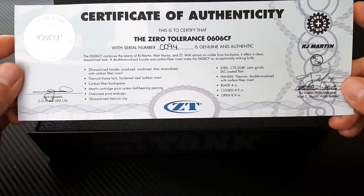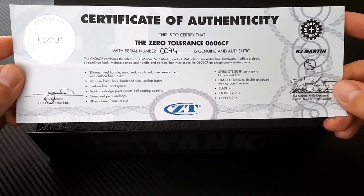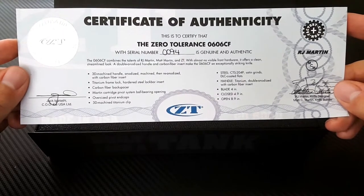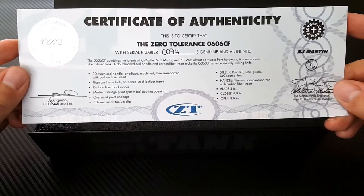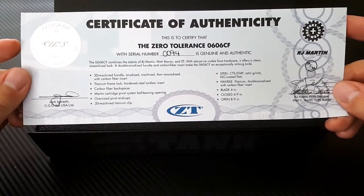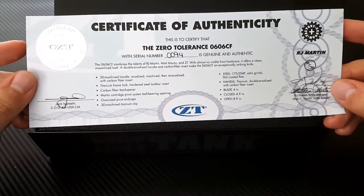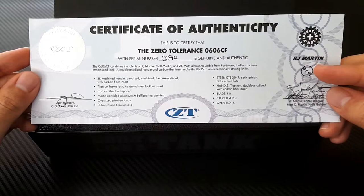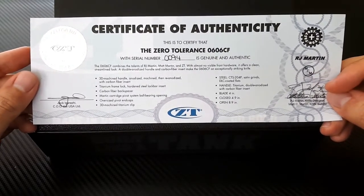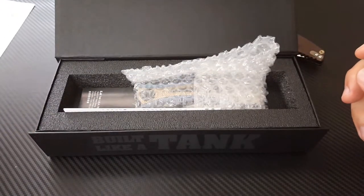The specs include a 3D machined handle, anodized then re-anodized with a carbon fiber insert, titanium frame lock, steel lock bar insert, carbon fiber backspacer, a pivot bearing system designed by R.J. and built by Matt, oversized pivot end caps, 3D machined titanium clip, 204P DLC coated flats, a 4-inch blade, 5-inch handle, and a certificate of authenticity.